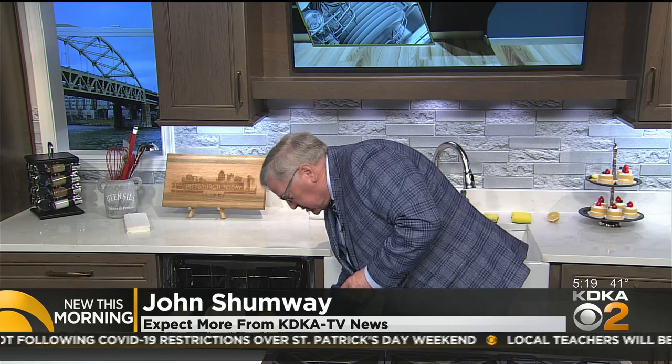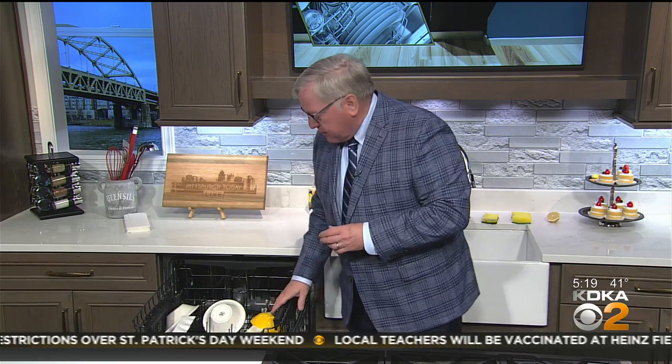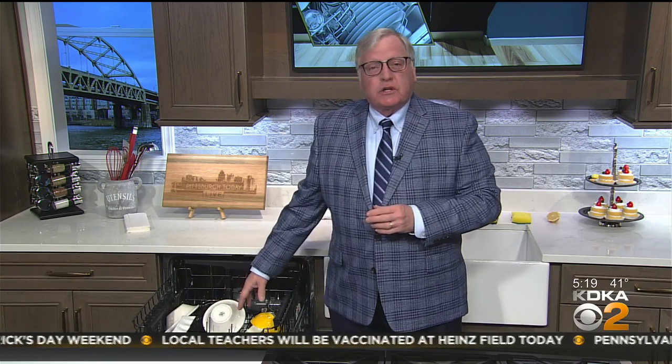And once it's all loaded, make sure you spin the spray arm that's hanging on the top rack just to make sure it spins freely. If not, then you have to readjust, otherwise you could have problems. Also make sure that you keep the rinse aid filled to prevent any spotting.